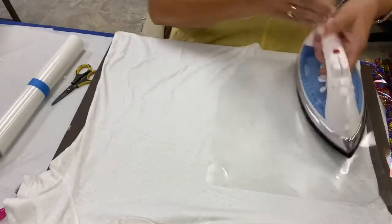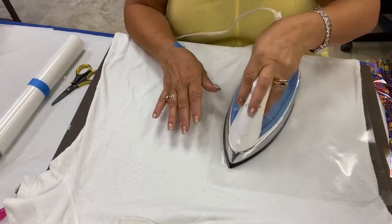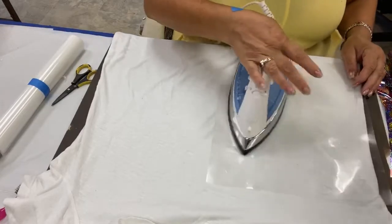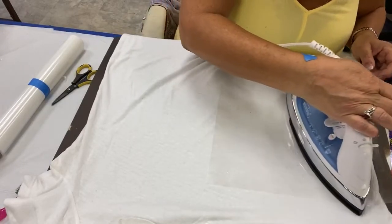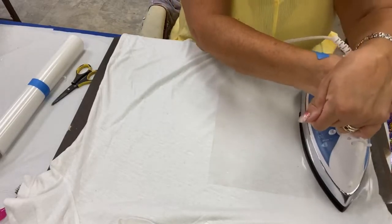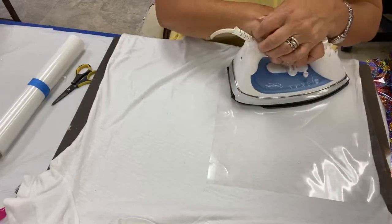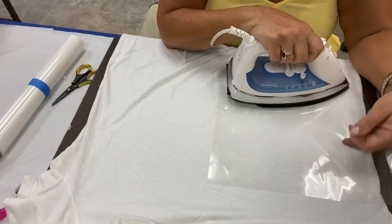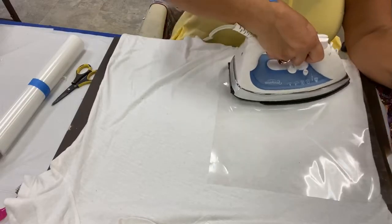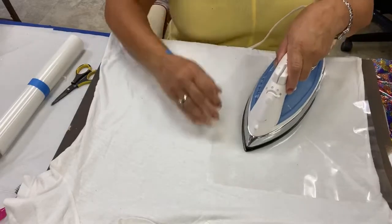Okie dokie, so I'm going to melt this on. Now, this is going to be harder for you all to see because the white frosting on the white t-shirt is not going to show, but I can see it. So I'm looking to make sure I transfer the whole thing the way it needs to be done. The point of this is to get the glue on the film hot enough to melt and bond to the fabric, at the same time that it's still not so hot and melted that you can't peel the backing off of it.